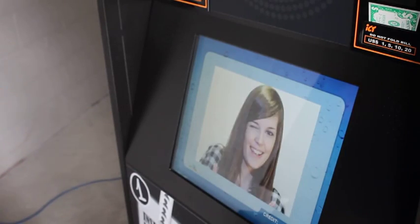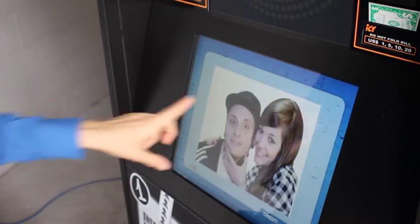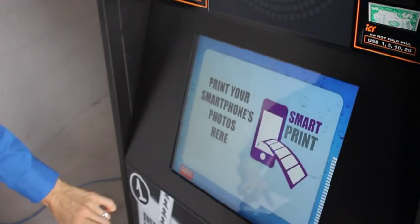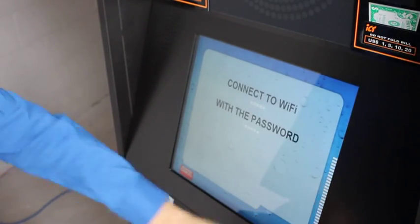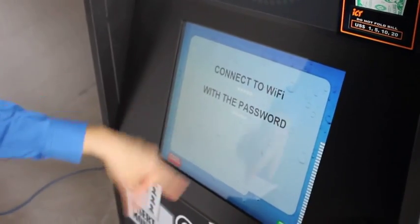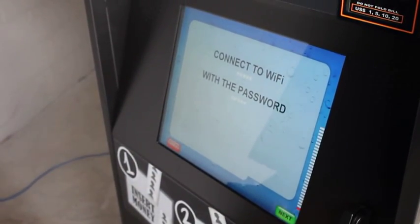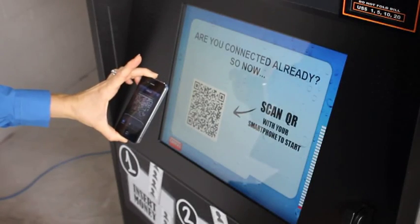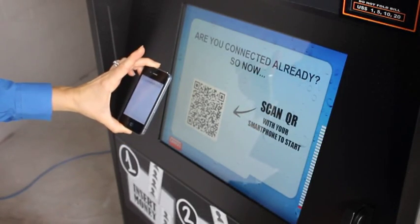Now I want to show you how easy it is to print that picture from your smartphone. Choose the smart print. The machine is going to connect to the Wi-Fi and scan the QR code.